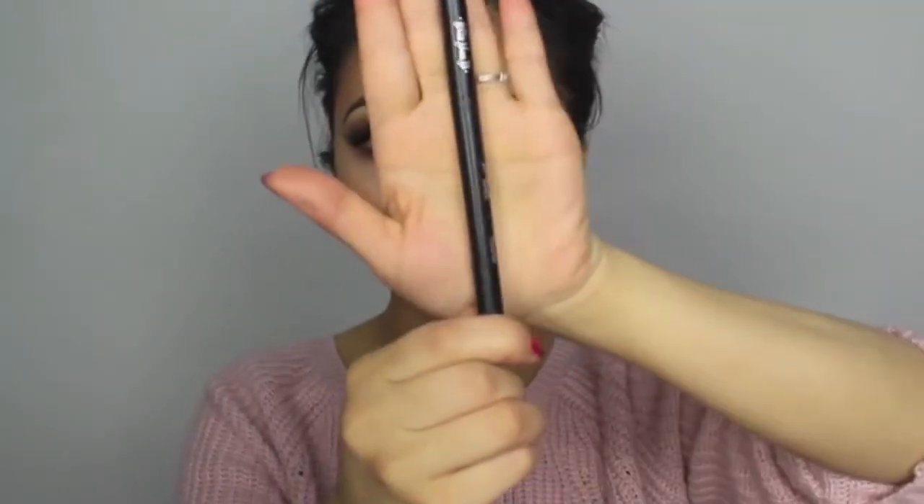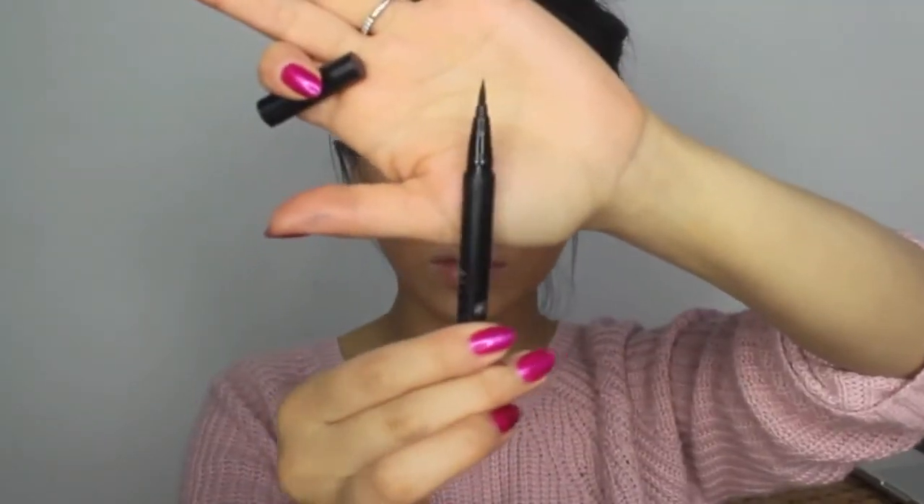For mascara, I'm using Extended Play by MAC, and I want to add some more lashes, so I'm using this Tattoo Liner by Kat Von D.